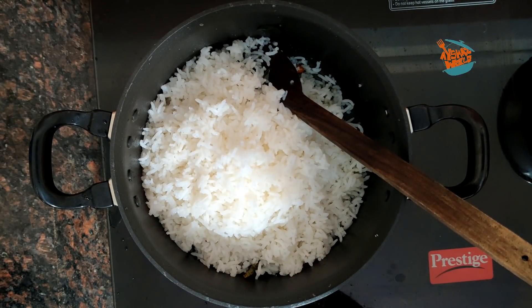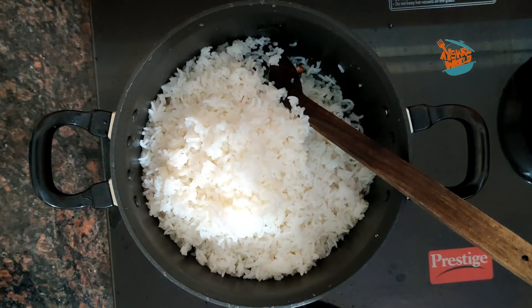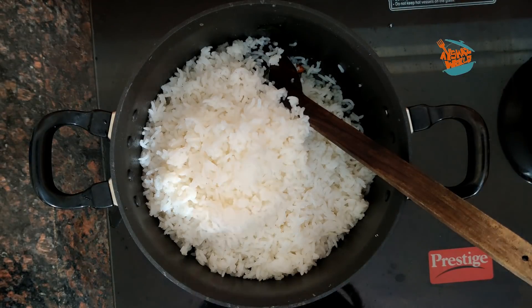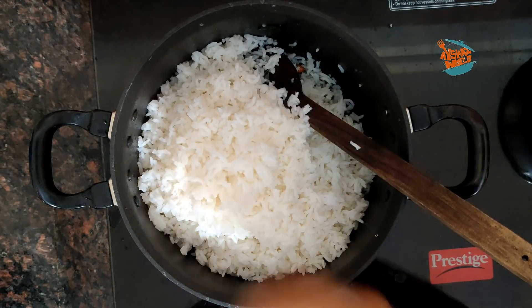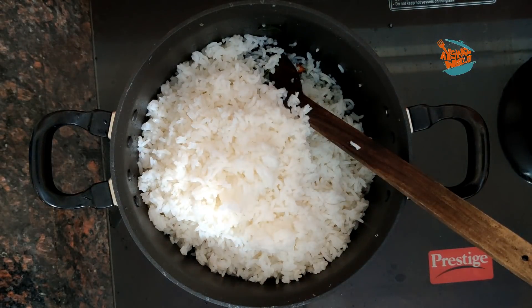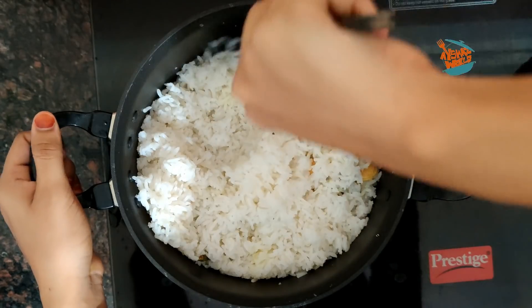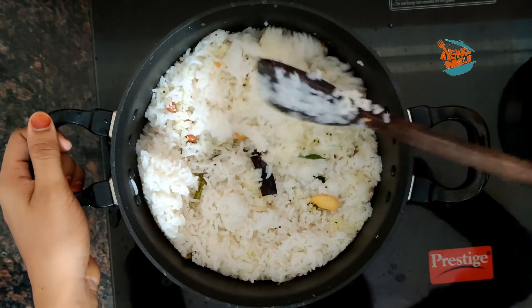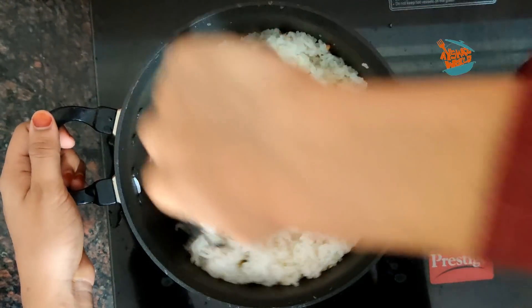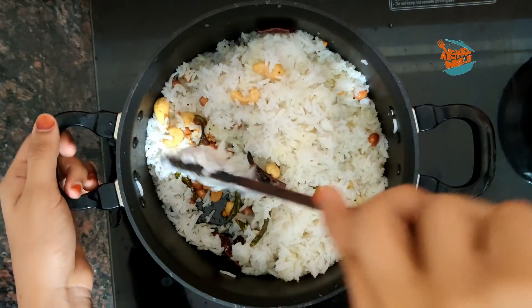We will try to do a good thing. The rice is also in the fridge. We can mix it in the rice. We are going to mix it in the rice.